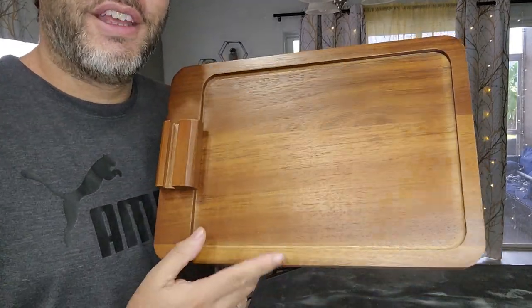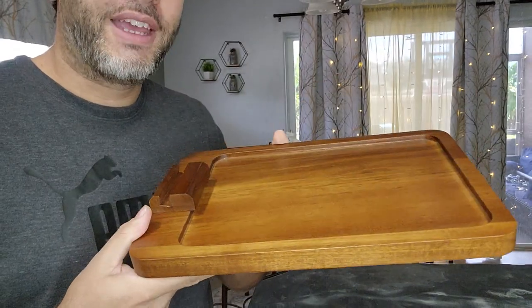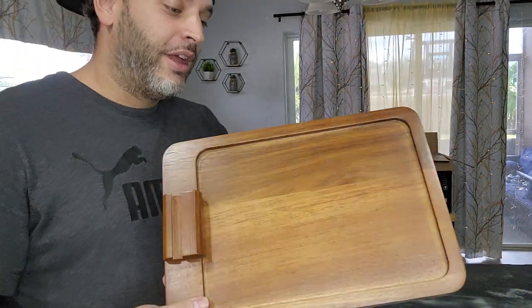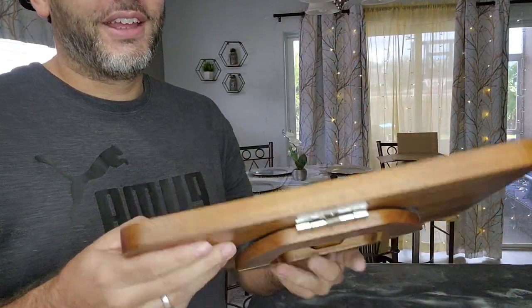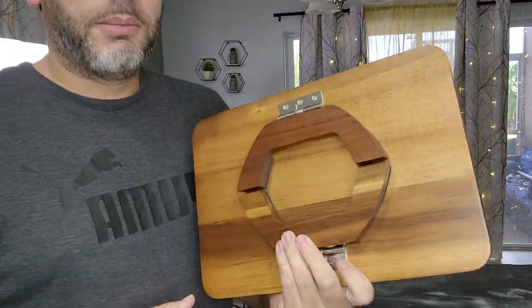Hey, I'm doing a quick review of this tray that goes on the armrest for the couch or sofa that you may have. So this one is pretty awesome. Number one, it's solid — excellent material.